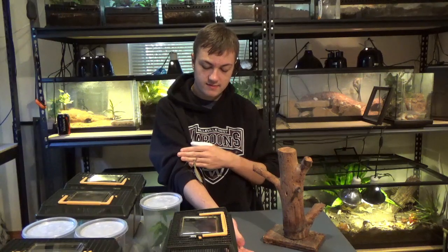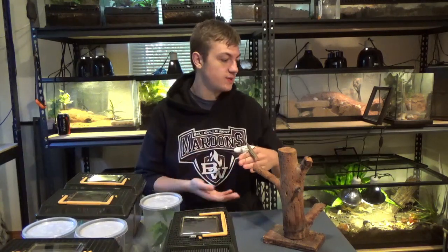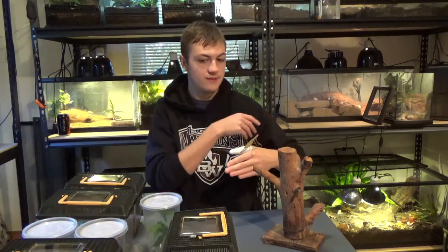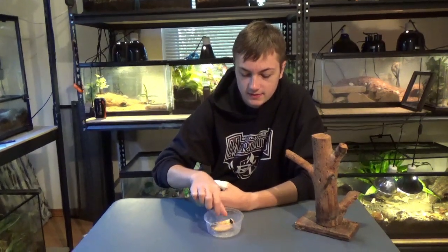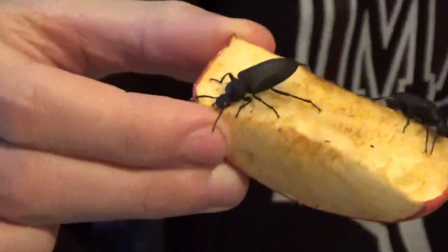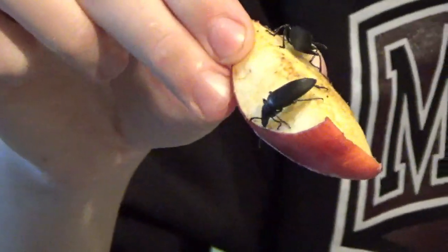Down here we have superworm beetles. As I mentioned in a quick update video, we feel bad killing them, so we just put them in this little environment. We took a quick pause to clean up and get some of these beetles — here they are. These are superworm beetles that happen whenever your animal doesn't eat the superworms in the enclosure. We just feel bad killing them, so we have a nice little environment with rocks, apples, other organic leftover fruits and vegetables, and branches. They basically have their own little ecosystem that we set up for them, until they eventually pass away.